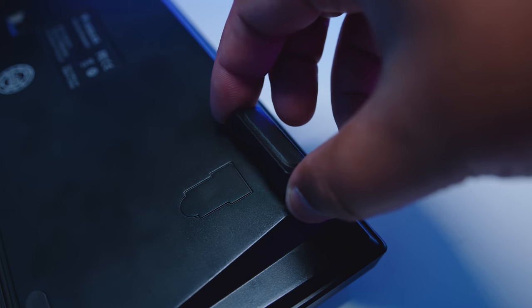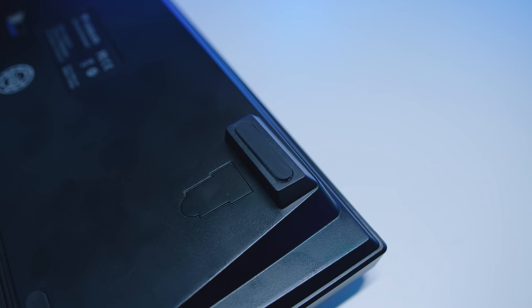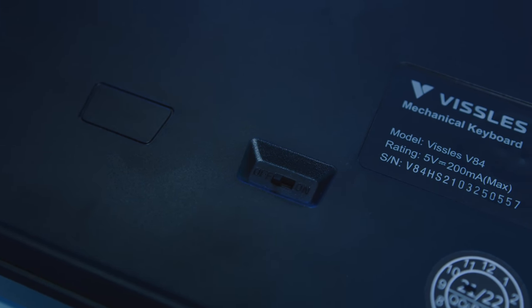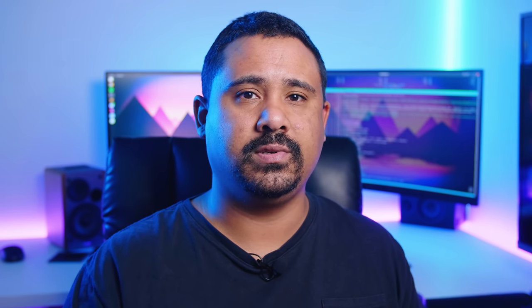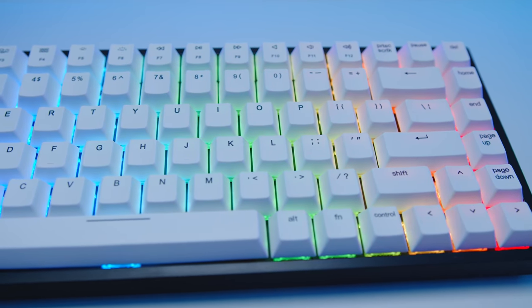The USB Type-C port is side-aligned and is on the right-hand side of the keyboard if you're looking down at it from the top. There are also adjustable magnetic feet that attach to the underside of the deck. There's also a power switch on the underside that allows you to turn the keyboard on or off for Bluetooth operation — switch it off for wired mode, on for Bluetooth.